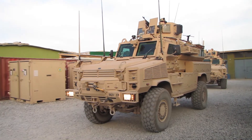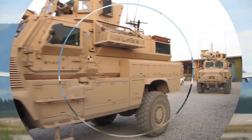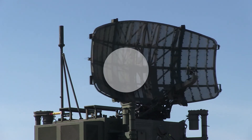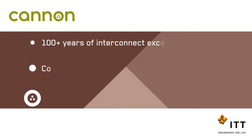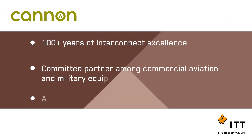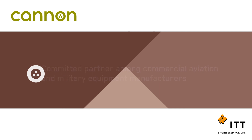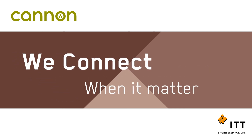No one is more qualified to help you connect data, power, and signals than ITT Canon. We are a committed partner among today's top commercial aviation and military equipment manufacturers, and we continue to lead the market and meet the aerospace and defense industry's needs for innovative connector solutions. At ITT Canon, we connect when it matters most.